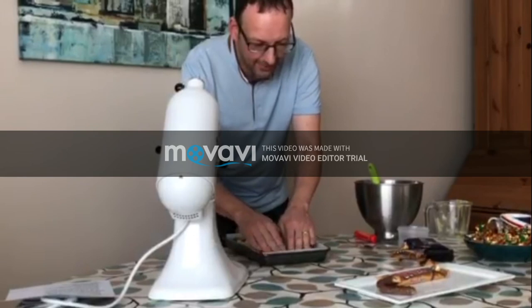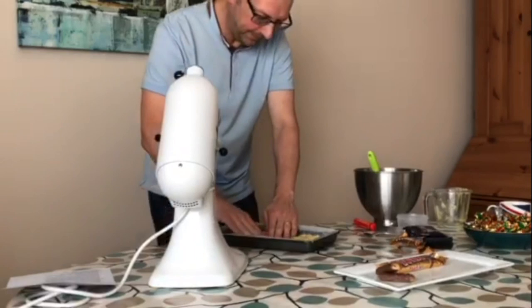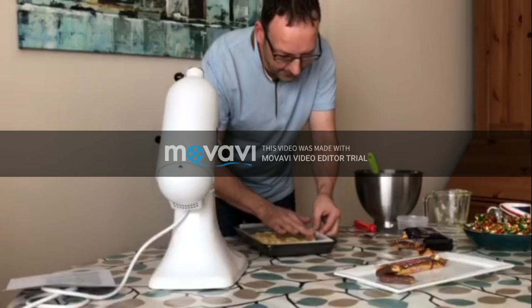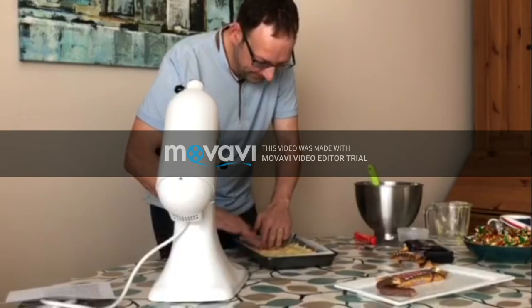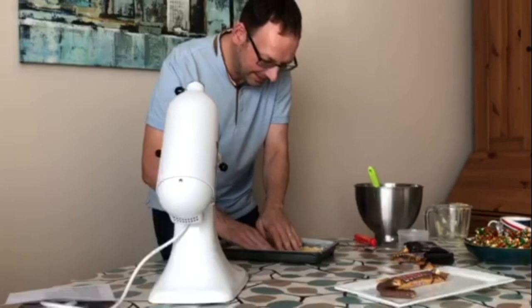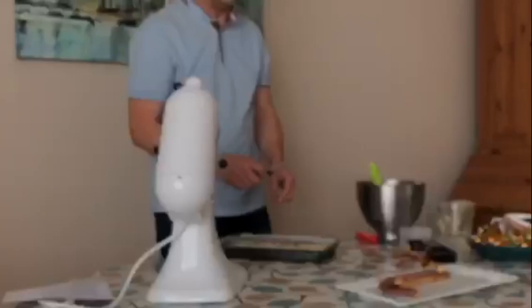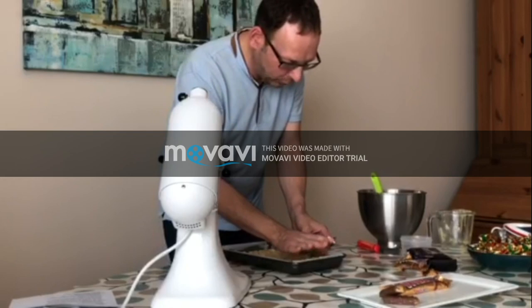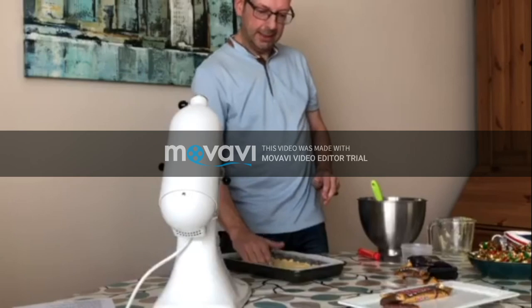I thought this would be the easy bit. I'm going to fork it because it's self-raising flour and it's going to rise, but I don't want it to rise too much. Otherwise my Twix is going to be all biscuit and no caramel and only a tiny little bit of chocolate.